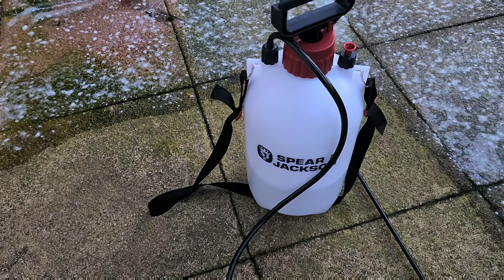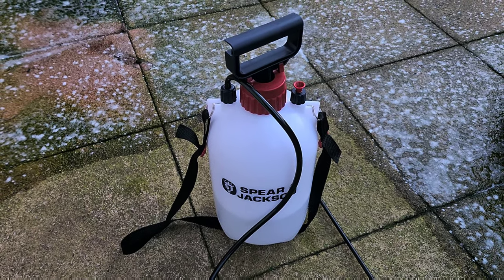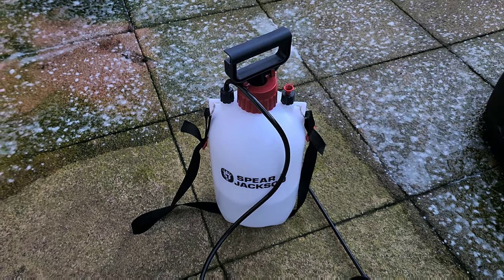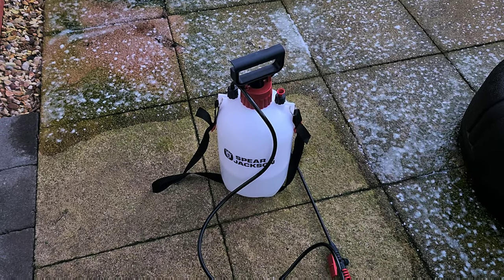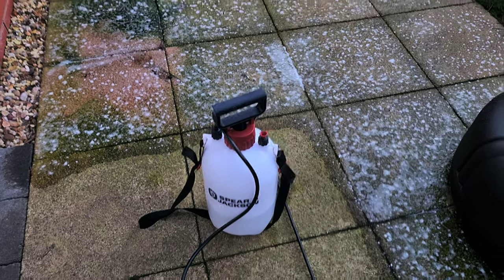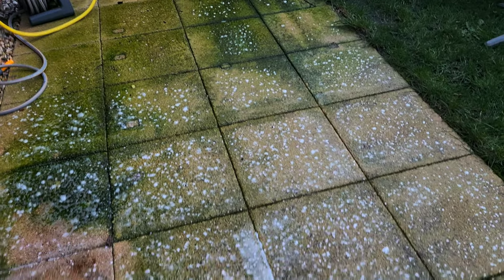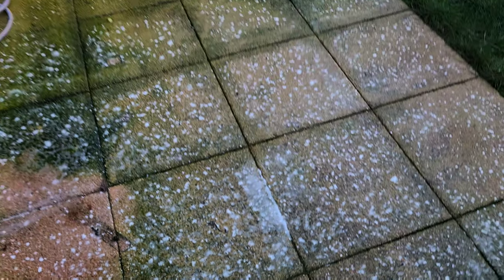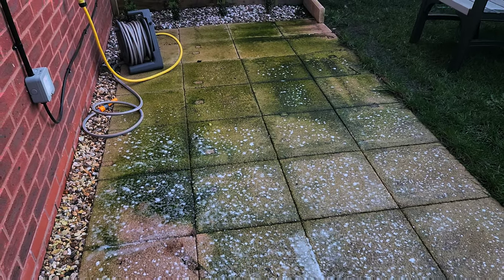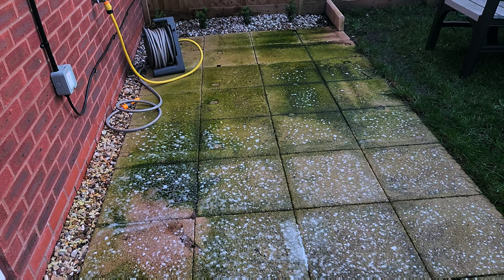The best way to apply it is to get one of these pressure sprayer cylinder things. You mix a solution of one part solution to four parts water. All you do is spray it down nice and thick, make sure you get it nicely saturated. You need to do it on a dry day — don't do it if rain is predicted in the next day or two.